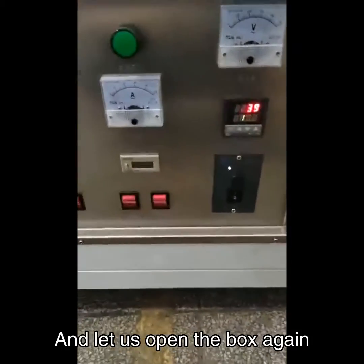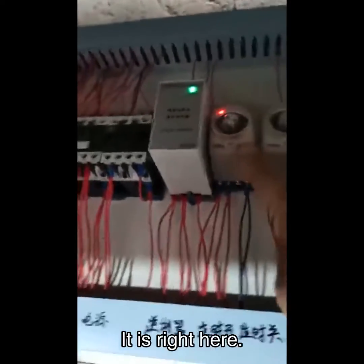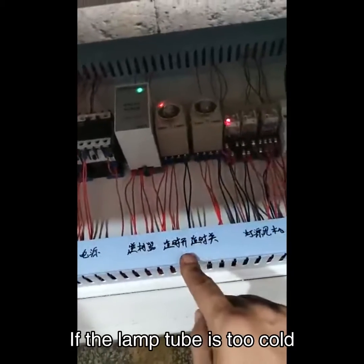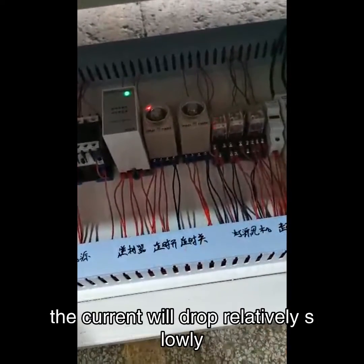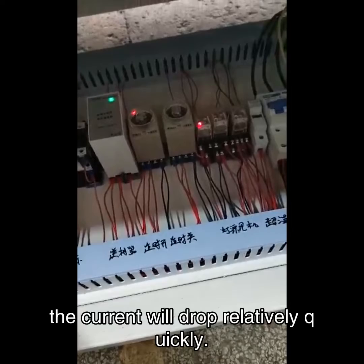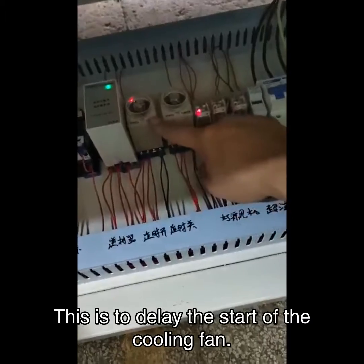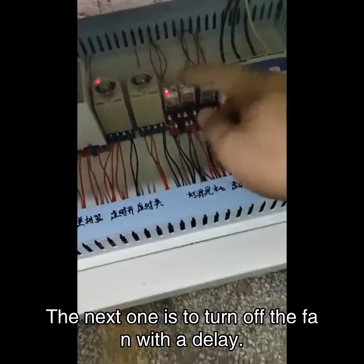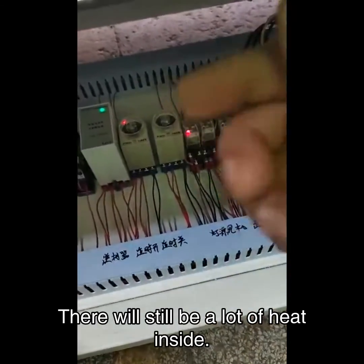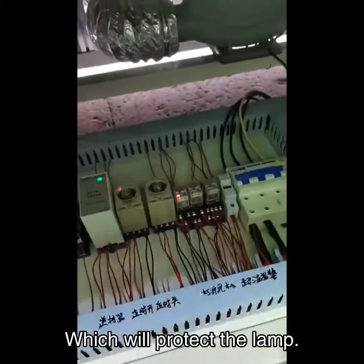Let us open the box again. There is a timer inside the box. When we turn on the lamp, there will be a delay. If the lamp tube is too cold, the current will drop relatively slowly. If the lamp temperature is high, the current will drop relatively quickly. This timer delays the start of the cooling fan. The next timer is to turn off the fan with a delay — if we turn off the lamp, there will still be a lot of heat inside, so the fan will run for a while to remove the heat, which will protect the lamp.